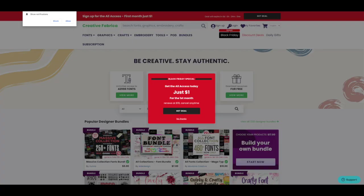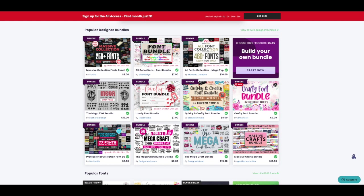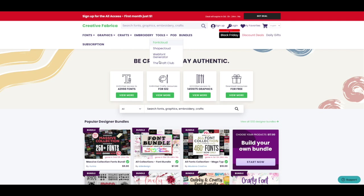Creative Fabrica has a Black Friday special — you can get an all-access pass for just $1 for the first month. It's a monthly subscription but you can cancel at any time, so you could get it for just one month. They have a lot of really great bundles: crafty font bundles, tons of fonts, and SVGs, very similar to some of the other deals I show you. It does go up to regular price after the first month if you don't cancel.